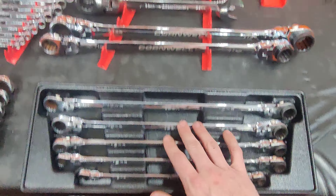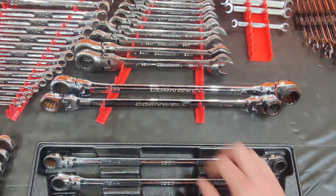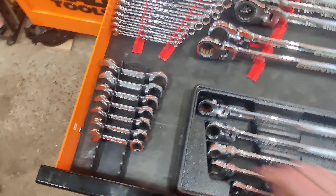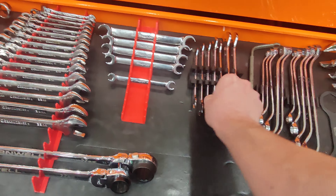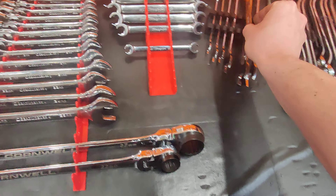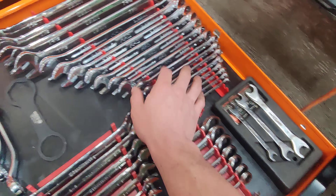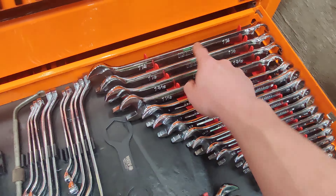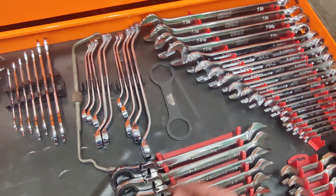Icon ratchet wrenches — I hate these though because the ends just end up flopping around. These are Icon long double flex reversible ratchet wrenches — these are made by Cabo. These things are fantastic. I liked them so much I spent the money and got Cornwell in the bigger sizes since Icon doesn't supply them. GearWrench stubby metric. Snap-on line wrenches. Capri super thin wrenches in metric — these are great for tie rods.